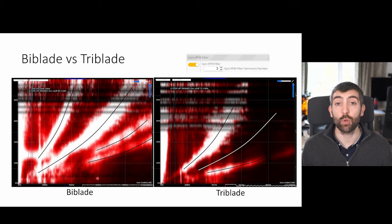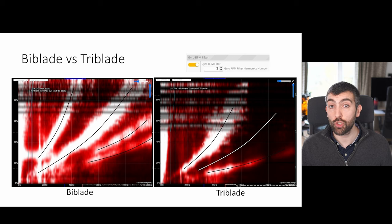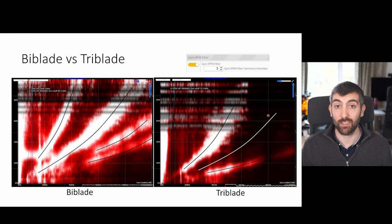The type of motor noise you see in your logs depends a lot on the type of props. With bi-blade props you're likely to see noise at the main motor RPM frequency, a lot of noise at twice that frequency, and additional noise at three and four times the fundamental. Compare that to a tri-blade prop where you typically see the most noise at the fundamental, almost no noise at twice the fundamental, and some noise at three times — which you'd expect since three blades means you get noise at three times the frequency.